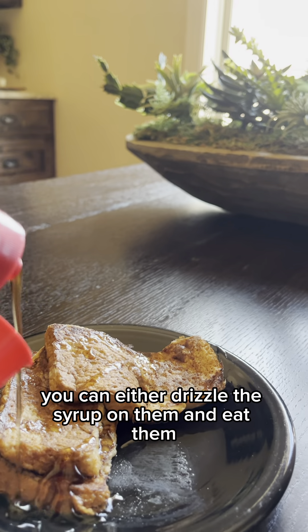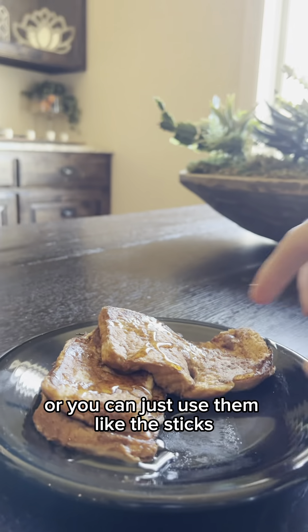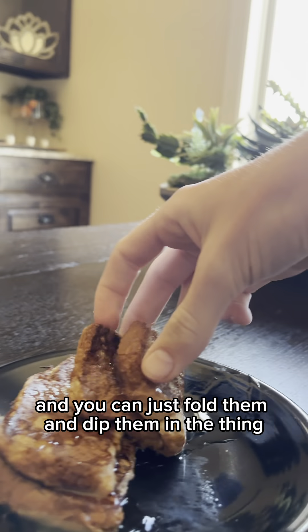You can either drizzle the syrup on them and eat them, or you can use them like sticks and just dip them in whatever you need.